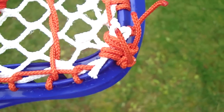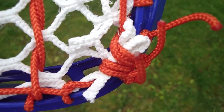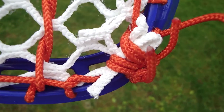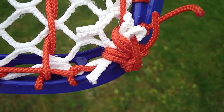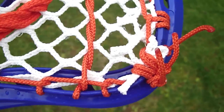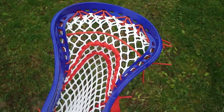You can see I did something funky up here with the top string. I've been doing this a lot — just really locking down that first diamond, the first nine diamond row, and the first ten diamond row up there, just wrapping it around at least twice to keep it nice and tight. That's one thing that's going to make sure your pocket doesn't loosen over time: knots and pulling things really tight. That's going to create consistency so your pocket won't change as it breaks in.